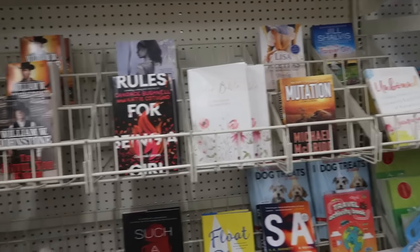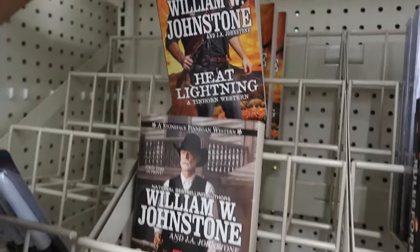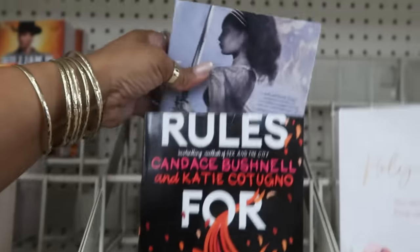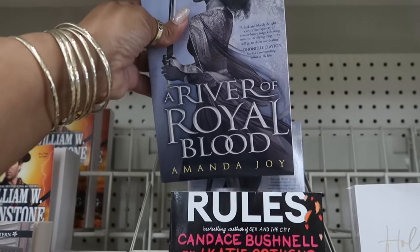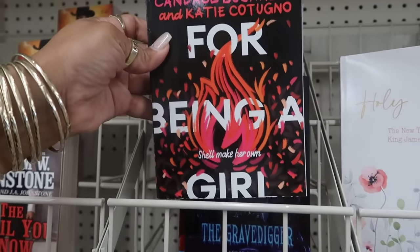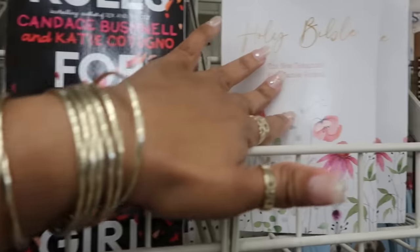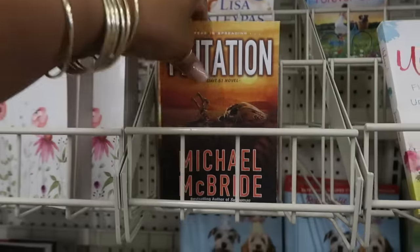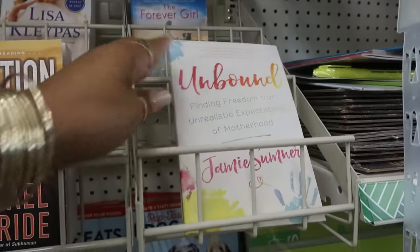Not too much happening over here in the books. 'The Devil You Know,' 'Heat Lightning,' 'A River of Royal Blood' by Amanda Joy, 'Rules for Being a Girl,' the Bible, 'Mutation,' 'Unbound' — and that's pretty much it.